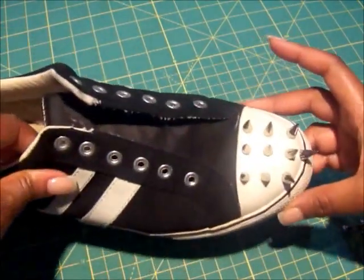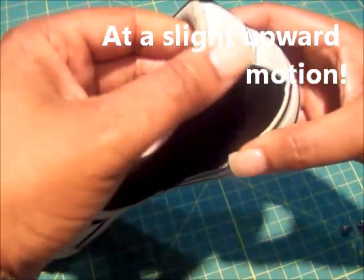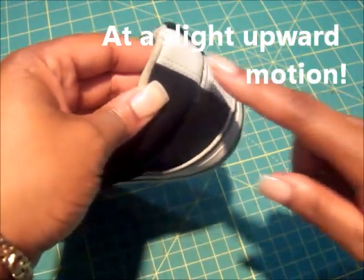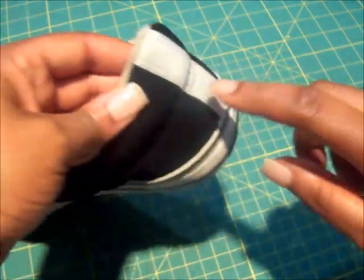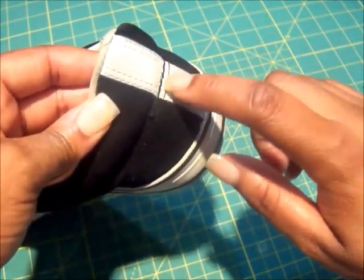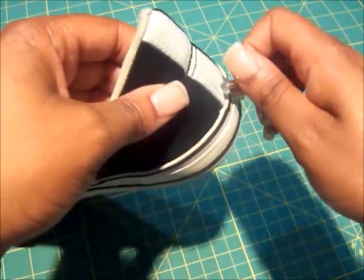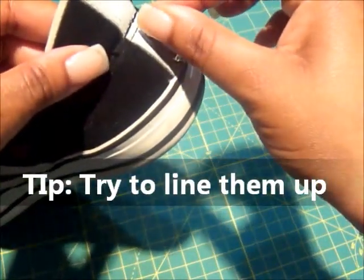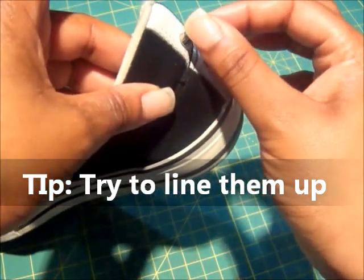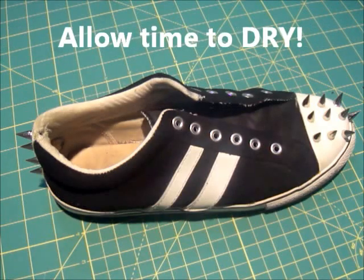So now you're going to let that dry and we're going to move to the back. Flipping your sneaker backwards, you're going to hold it like this and add four studs here — two here and two here. If you don't have this ridge in your sneaker you can add a fifth one here, so just make it fit in the pattern. Now I'll let this dry overnight — 24 hours!